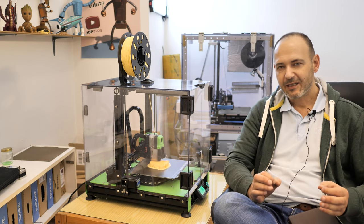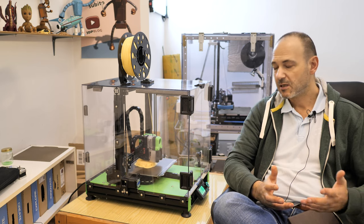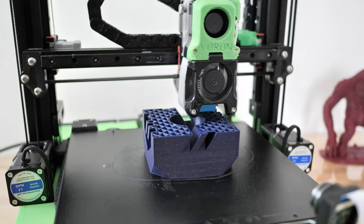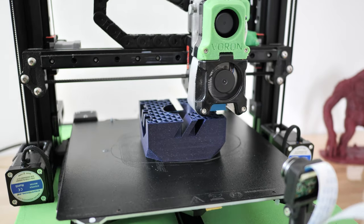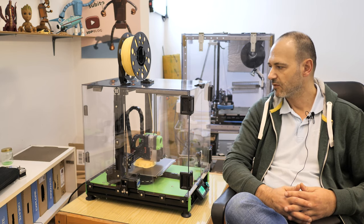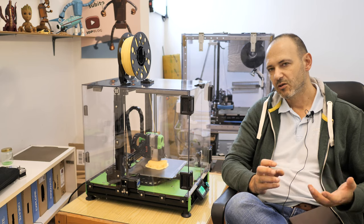I highlight this because I see on VORUM discord some people are struggling to get the perfect print. There could be many reasons, but I think the most important component for printing quality with this printer are the belts — not the linear rails. You can buy cheap linear rails, then clean and grease them and they will work fine. But you shouldn't compromise on belt quality. My advice is to get the best belts you can find in your location, and then play with the tightening. They should be quite tight but not over-tightened.